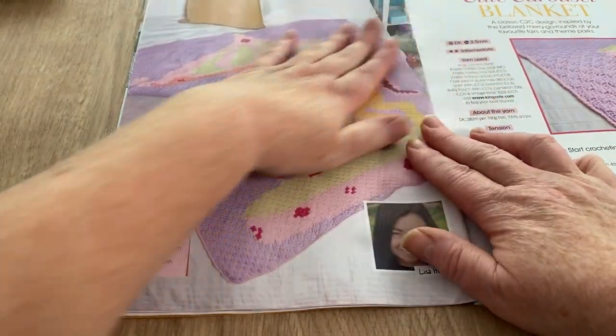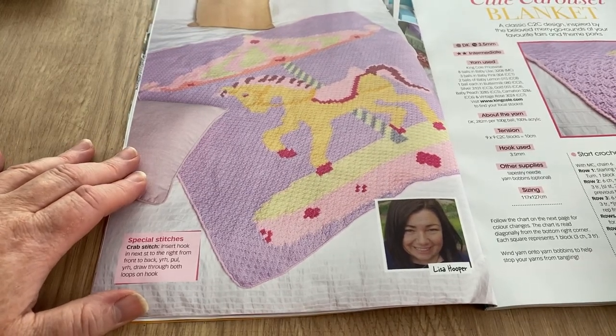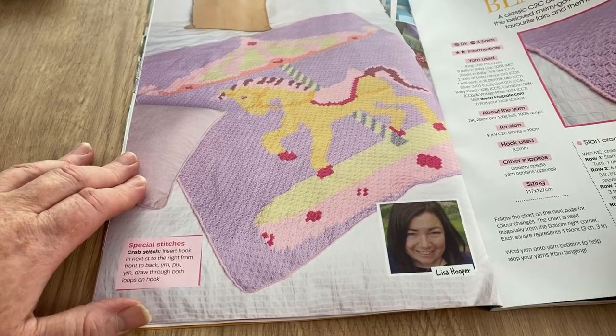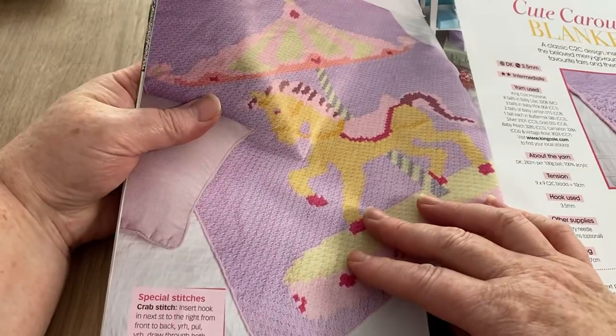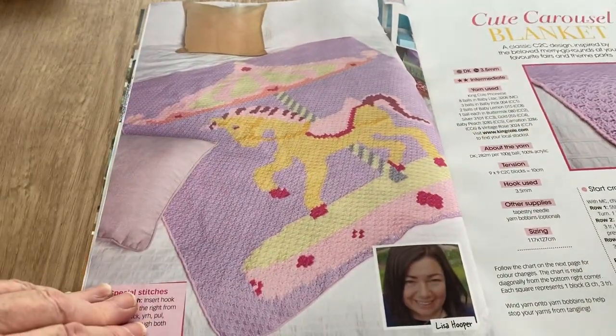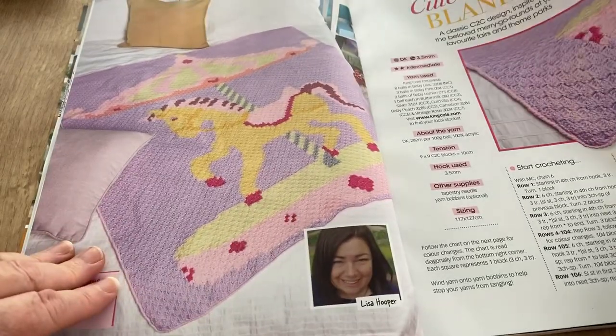This is the Cute Carousel Blanket — when I first saw it I thought it was a unicorn, and it is! That is definitely a spike on the head. I know someone who'd love that — it's a corner-to-corner design by Lisa Hooper, and there's a chart so you don't have to do it corner-to-corner if you don't want to.